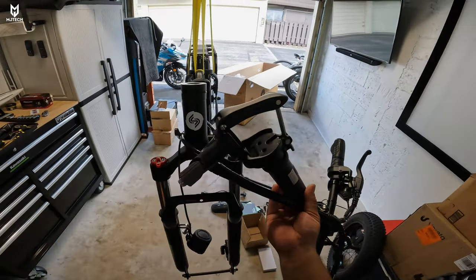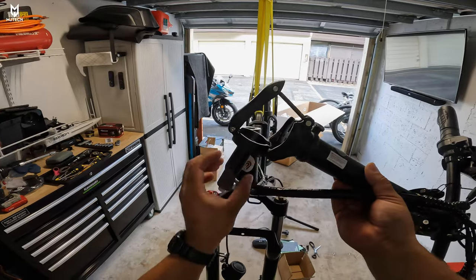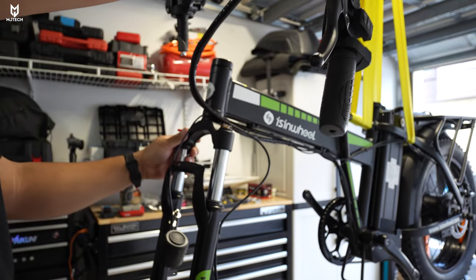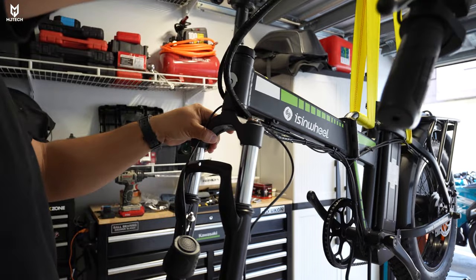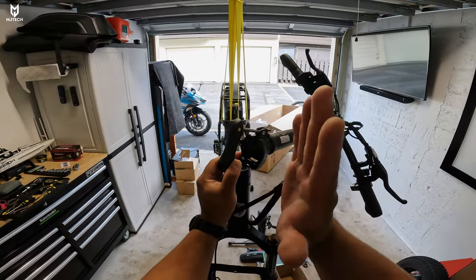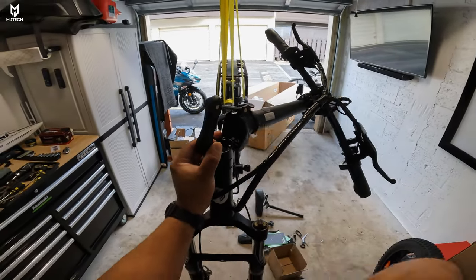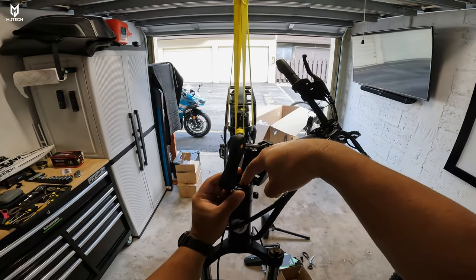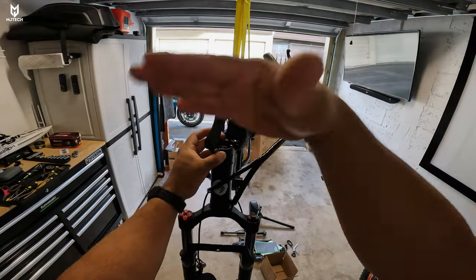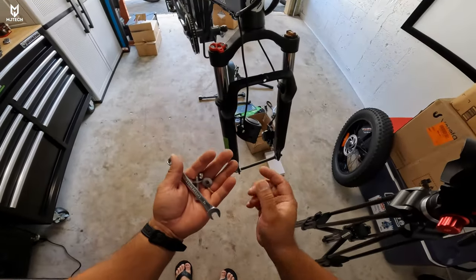Our first step is to install the handlebar together with the whole stem system. The stem is a short one due to the folding system. It's angled so that when you fold it, the handlebar angles out to one side rather than folding exactly towards the back. You'll need to position it several times until you get proper alignment. Tighten the top bolt — that's an Allen size number six — then unfold and check alignment with the front suspension.